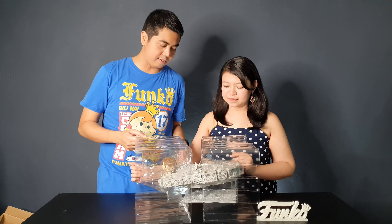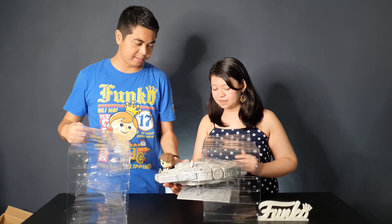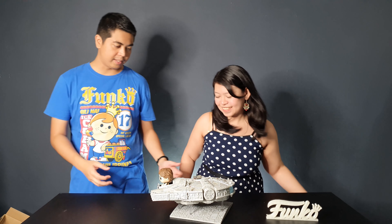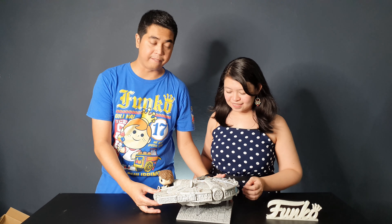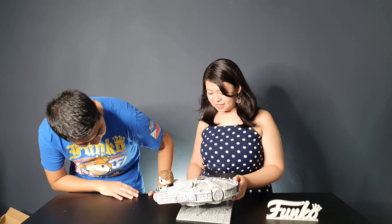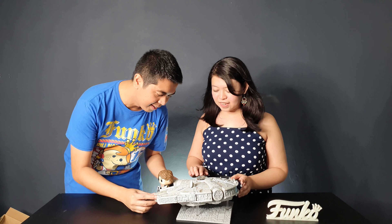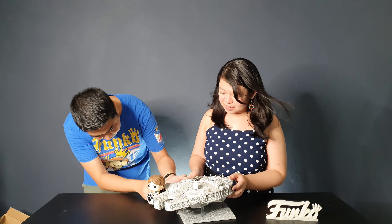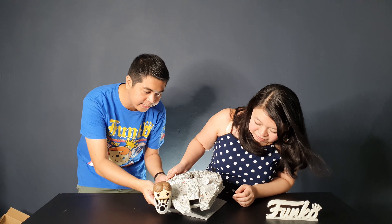So far it looks really good. This is a big figure. It looks amazing — this is the coolest Funko Pop Rides figure that I've ever seen.